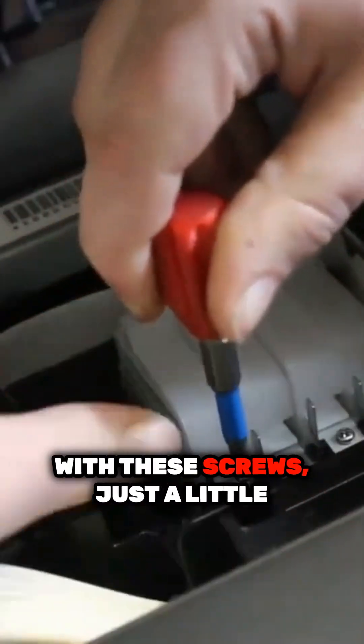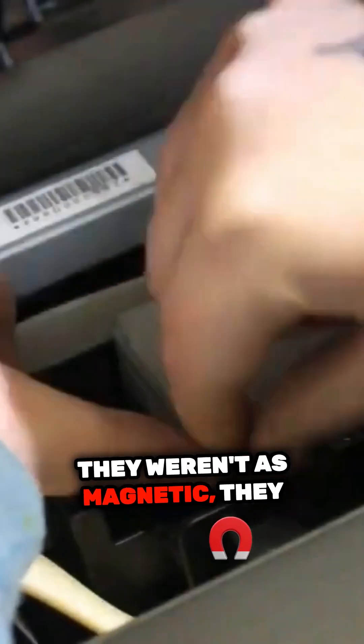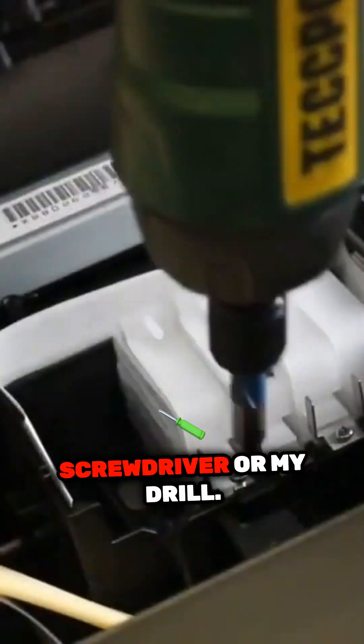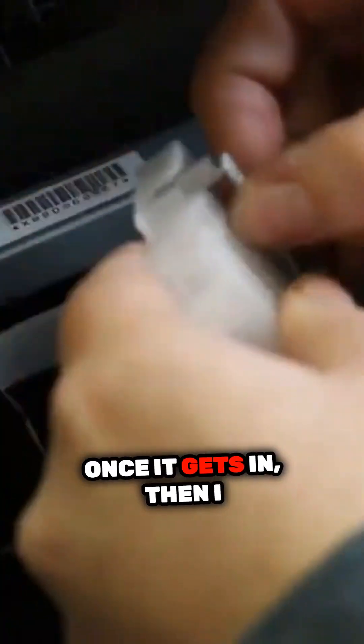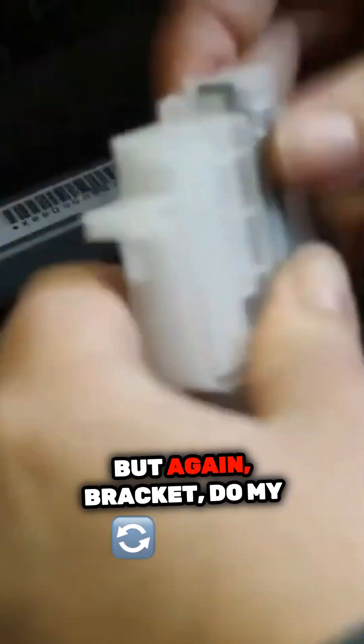I had a little bit of trouble just with these screws, but not much. Just make sure you line them up. They weren't really magnetic, so I couldn't just hope that they would hang on to my screwdriver or my drill — I just had to line them up. That's why you see me using the small screwdriver by hand first, lining it up, and once it gets in, then I use my drill to fully screw it in there.